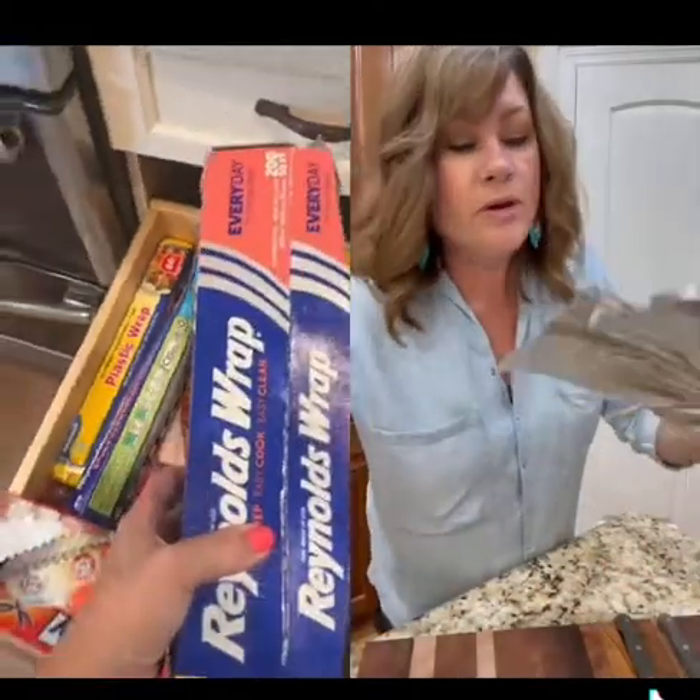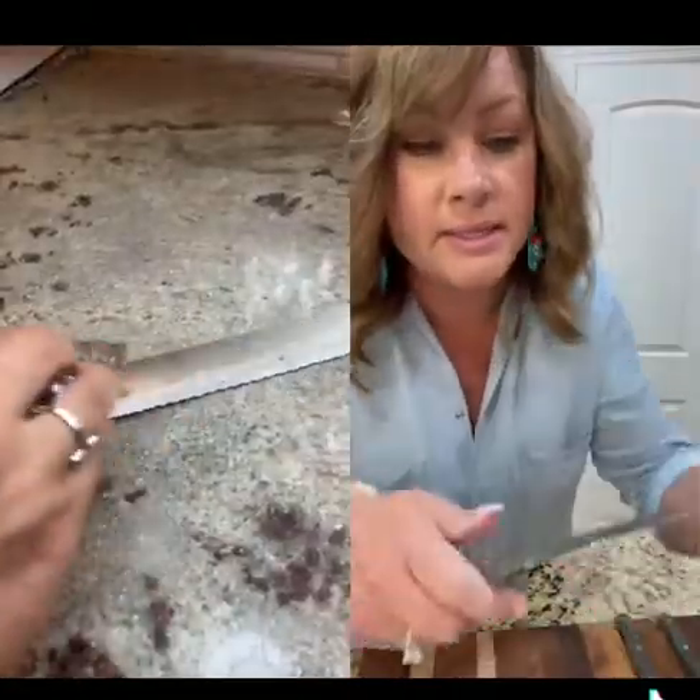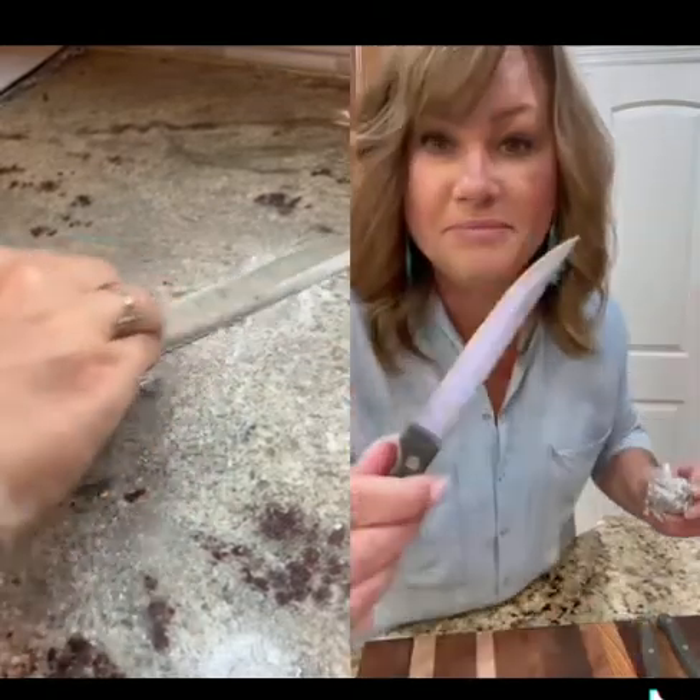Do you get these obnoxious rust stains on your flatware or your knives? Let me show you how to quickly get rid of it. Aluminum foil — ball it up, rub the rust stain with the aluminum foil, and it's gone.